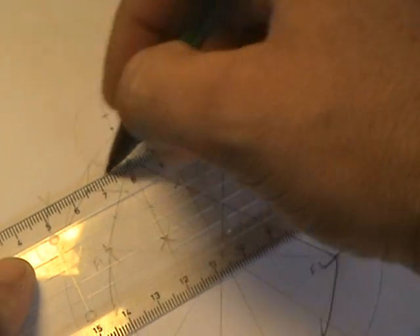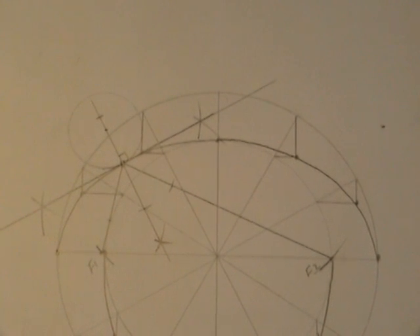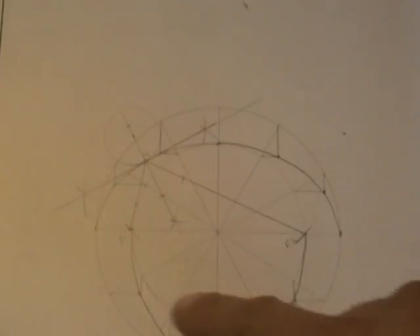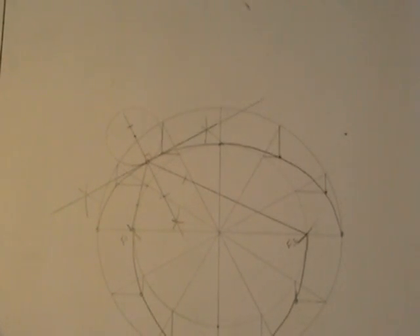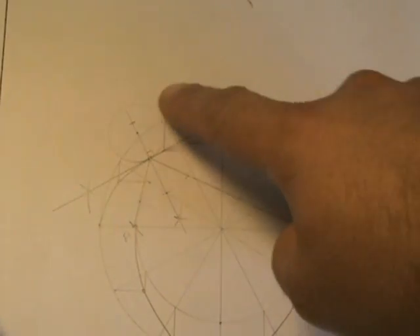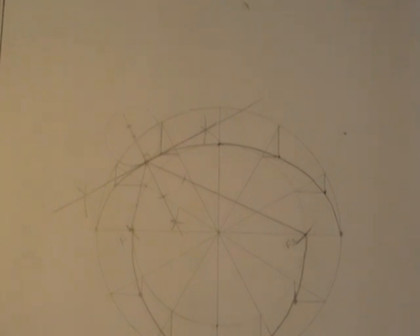That gives you the tangent. It's a very common exam question: construction of the ellipse using the auxiliary circles or concentric circle method, combined with either the tangent or the normal. Alternatively, we can use the intersecting arcs method, which is also quite simple.